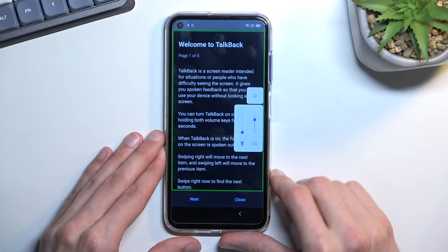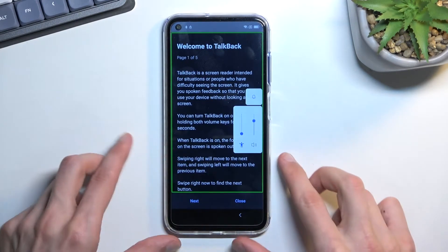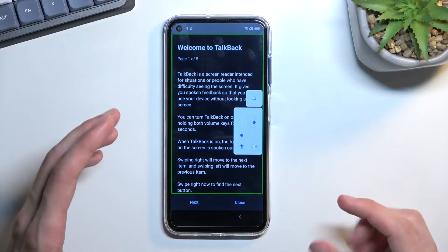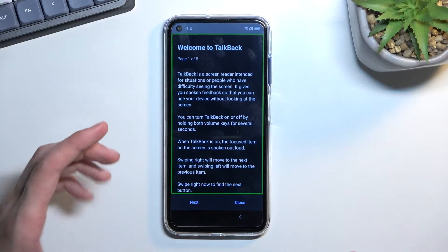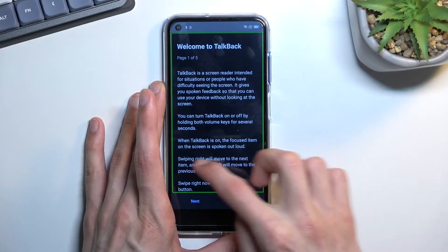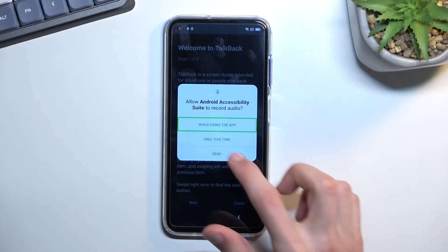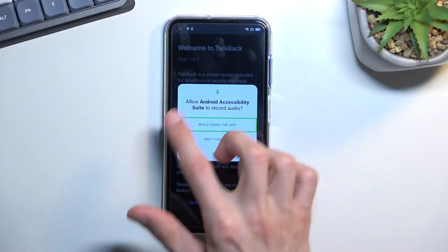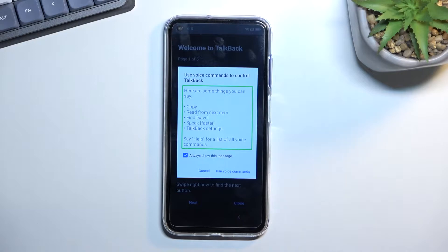Select TalkBack and select 'Use TalkBack.' I'm going to mute it as much as I can so I can talk over it. Once you see the 'Welcome to TalkBack' page, draw a mirrored L on screen. This will bring up a window — select the first option, which already has a green outline, and double-tap on it. Then single-tap to select 'Use voice commands' and double-tap it.